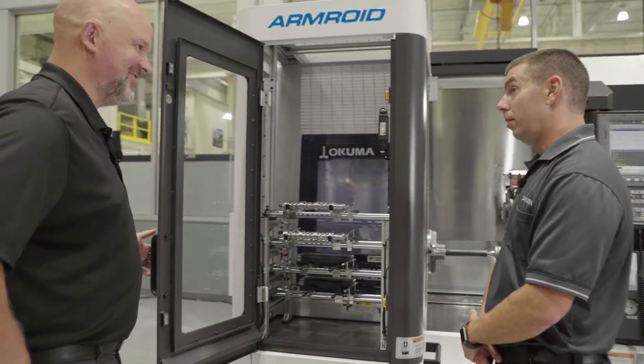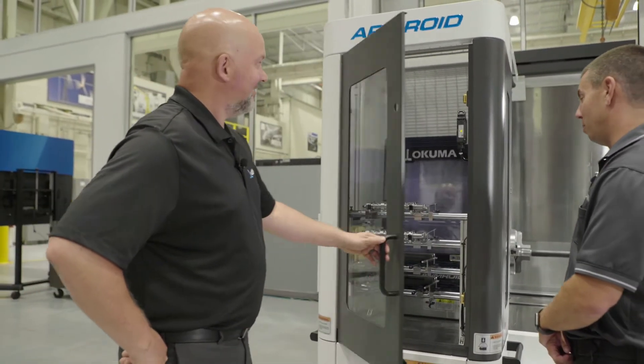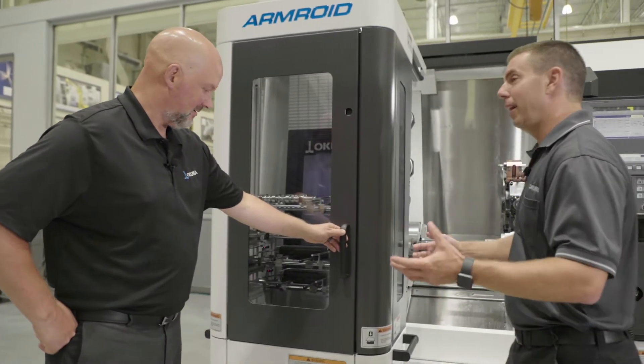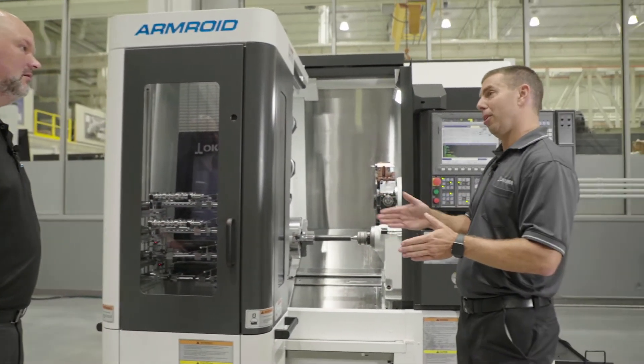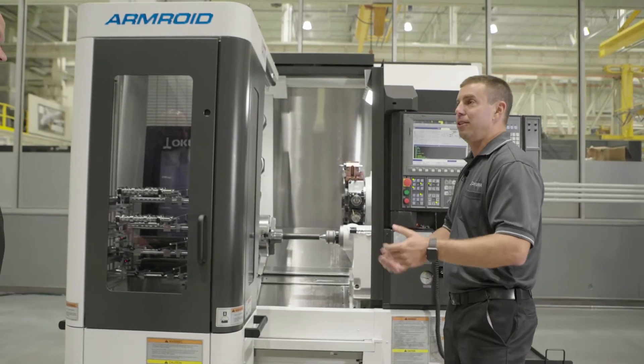We have some sensors to let the robot know when the shelf is either empty or full. It looks a whole lot better than having a parts catcher hanging off the front. Absolutely — your parts aren't getting dropped on each other, they're not banging into each other when they get dumped in a bucket. It allows a nice smooth transition of part unloading where you don't want your high-value parts just banging against each other.